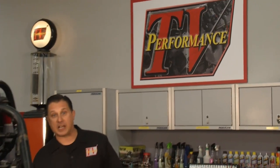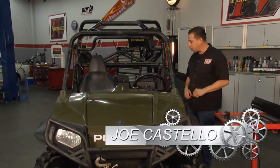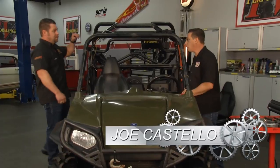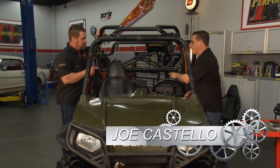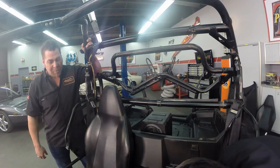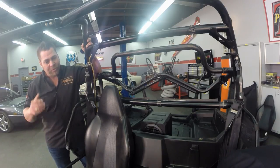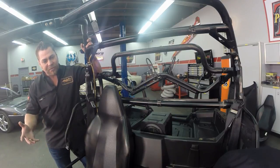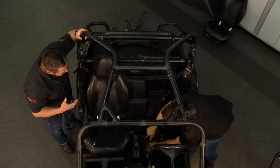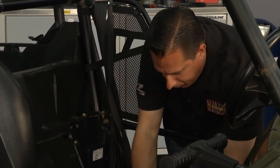We're over here at the side-by-side and we're going to install the sound bar. We're going to disconnect the battery first — we've already pre-installed the subwoofer. When you're out on the trail riding with friends and family, you've got to have some music with you. Music is the spice of life. It really adds to that experience and the memories you're making out on the trail.